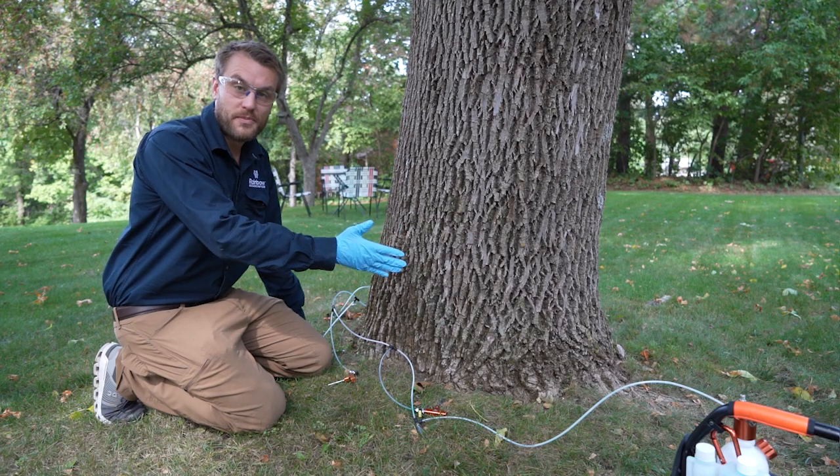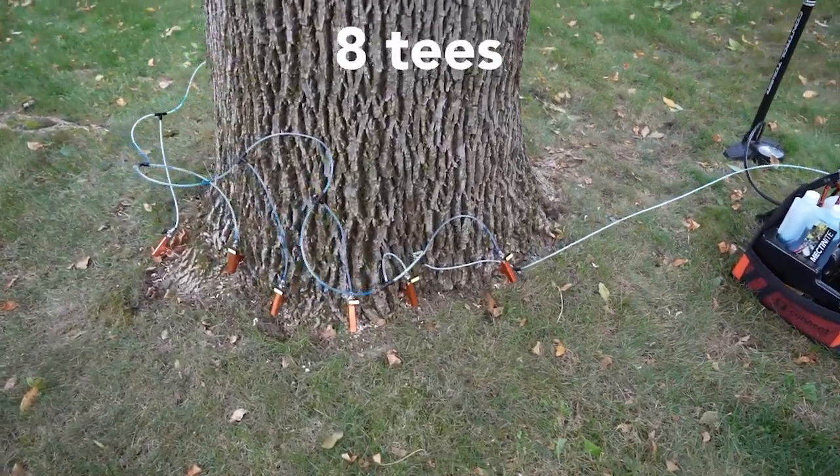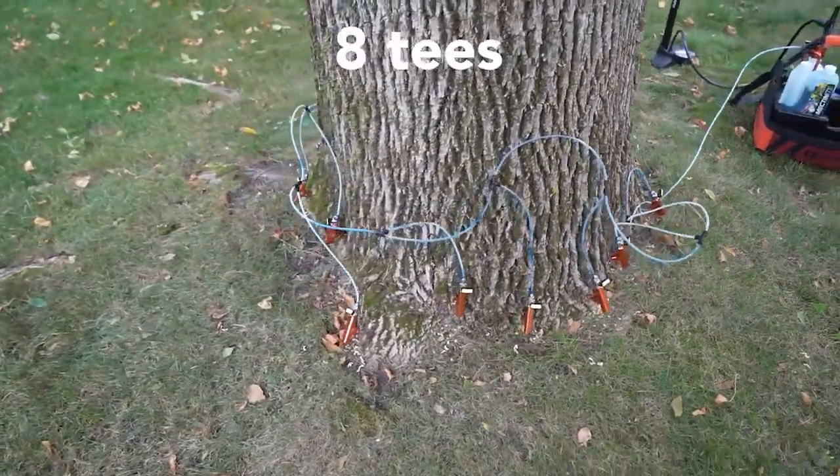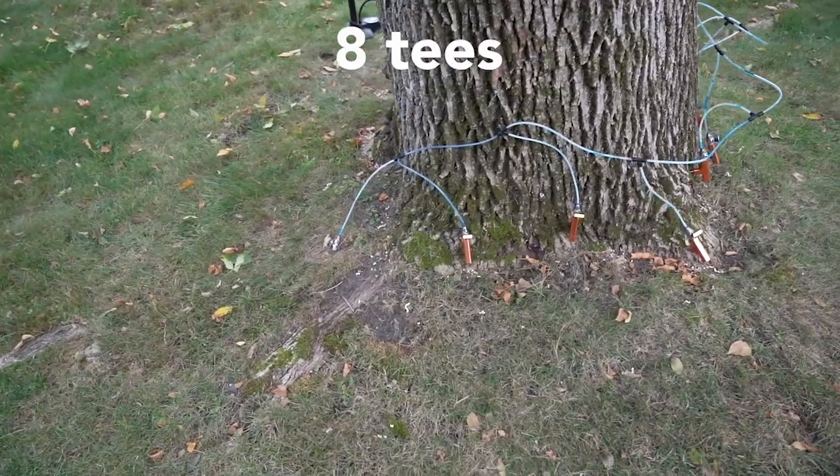After you have completed the first half of the tree and that's all done injecting, we're going to go ahead and do the second half of the tree, repeating that same exact process just on the other side.